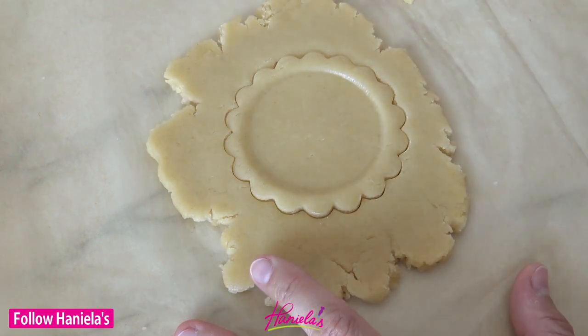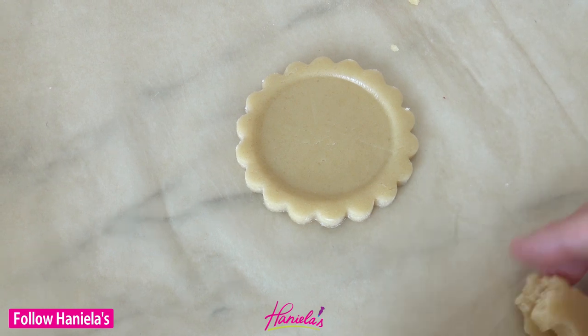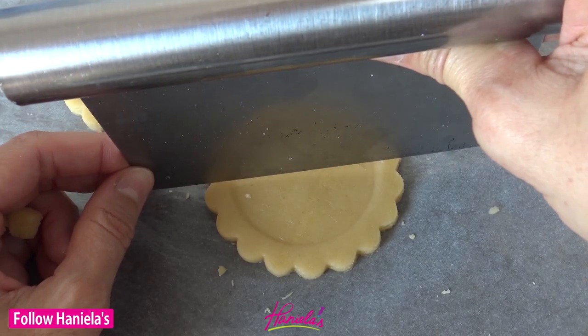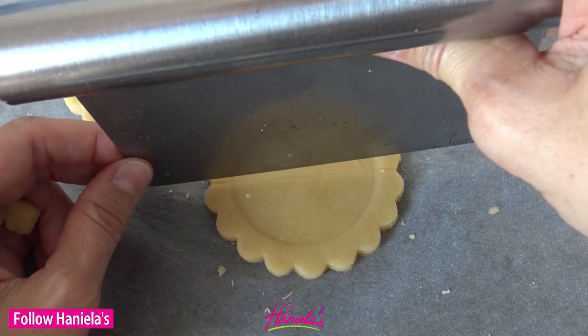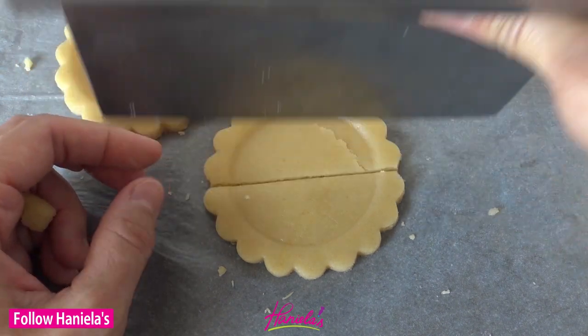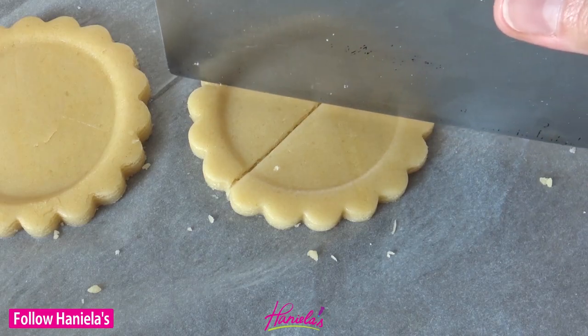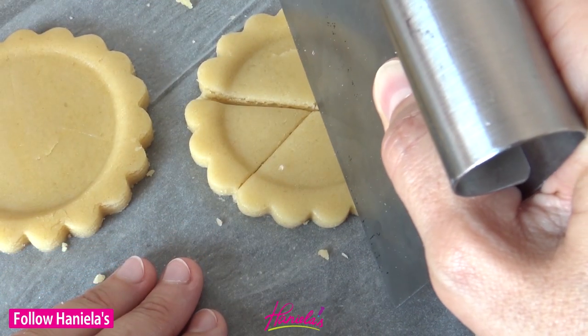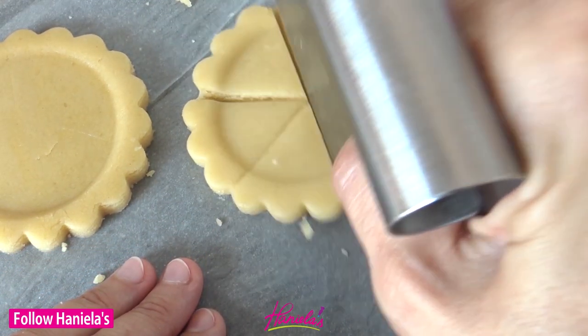If you'd like, you can also make cute little pie slices and it's really simple to do. You just use a knife or a bench scraper and cut the round shape into smaller pieces. I was able to get six pieces out of this cookie. These are super tiny but so so cute. Then you just bake these off as usual.